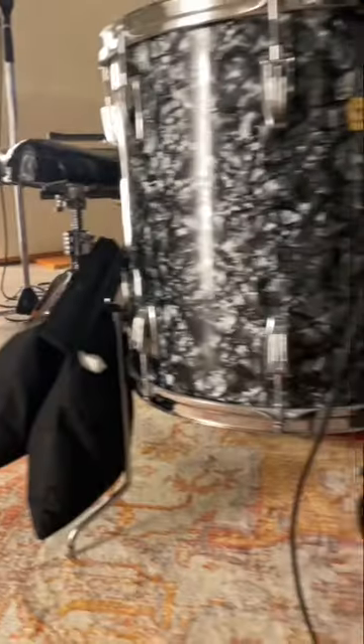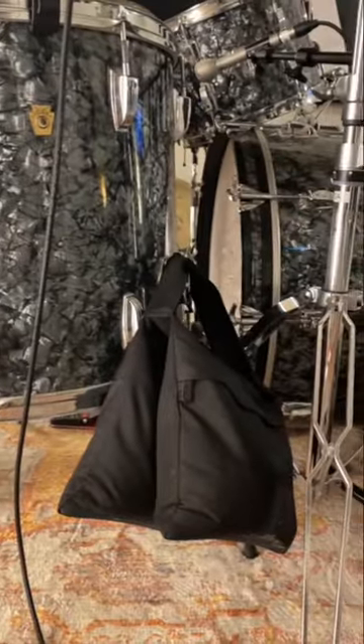Experiment with the sound by putting a second or even third bag on the floor tom, and be sure to follow for more drum recording tips.